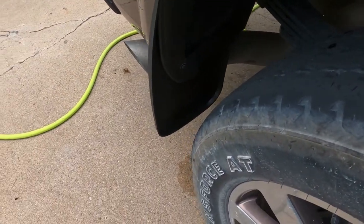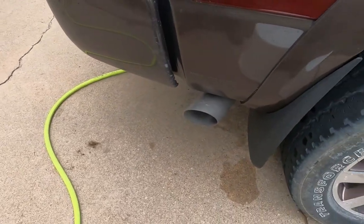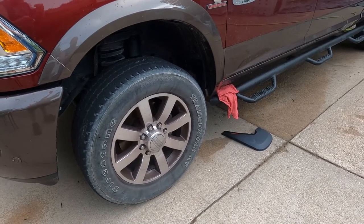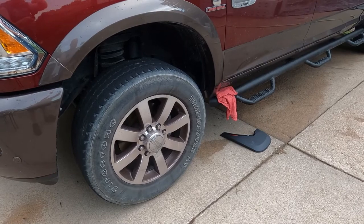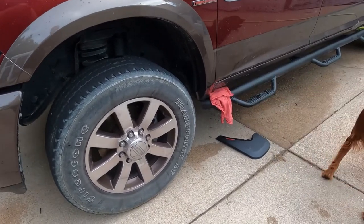Passenger rear is installed — that was pretty easy. Now onto the front ones; those are going to be a little bit harder. I've pre-cleaned the area I'm going to be working on, and now you're going to want to turn the wheel to give yourself a little bit more room. We're going to do that right now.